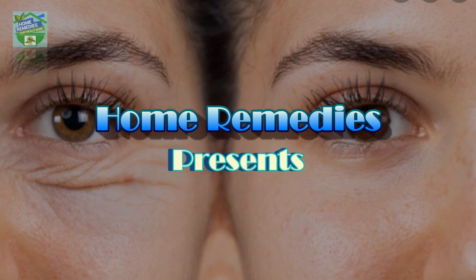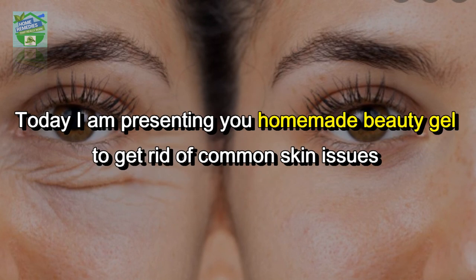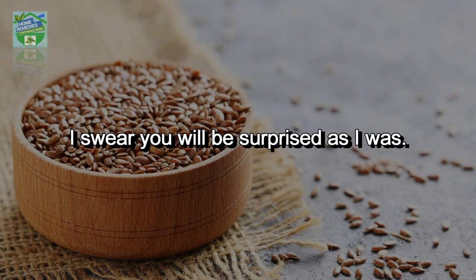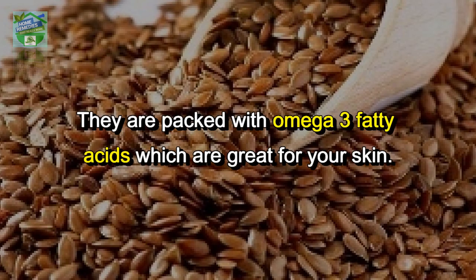Home remedies presents a Korean anti-aging secret facial mask to look 10 years younger. Today I am presenting a homemade beauty gel to get rid of common skin issues like sagging, pigmentation, and dullness. This gel can be prepared using just one ingredient and is ready in only 10 minutes — the results are magical. The main ingredient we will use is flax seeds, also known as linseed.